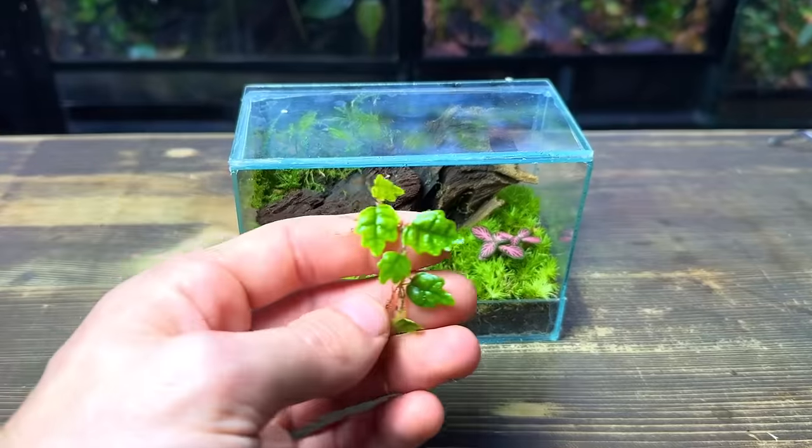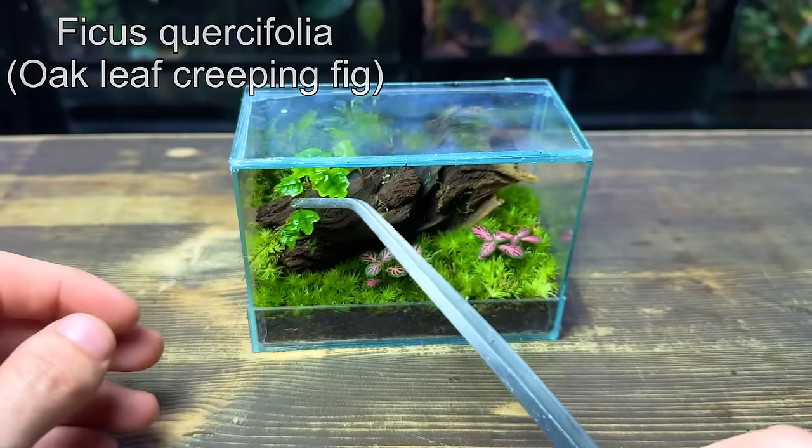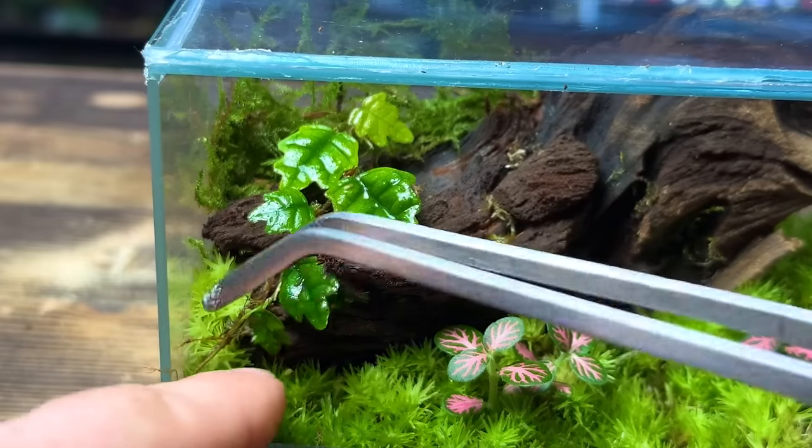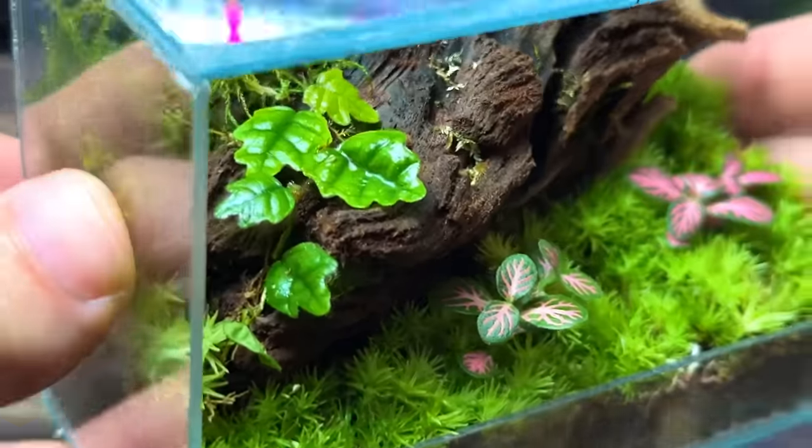Next up I'm going to plant a few cuttings of ficus quercifolia. More commonly known as oak leaf creeping fig, this is a slow growing climbing plant which I think will look really good growing up the driftwood. This is about as big as the leaves will get and they stay a nice dark green.